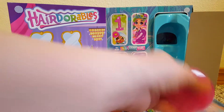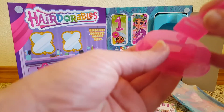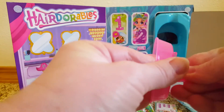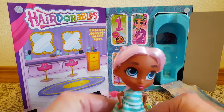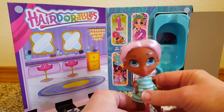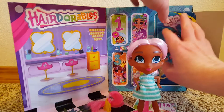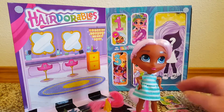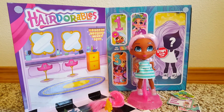How do you do the stand? There she is! So that was our Hairdorables Series 3. Thanks for watching.